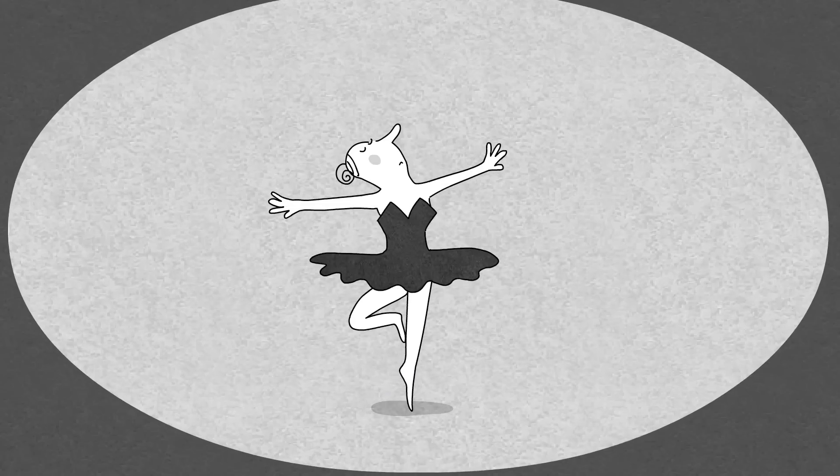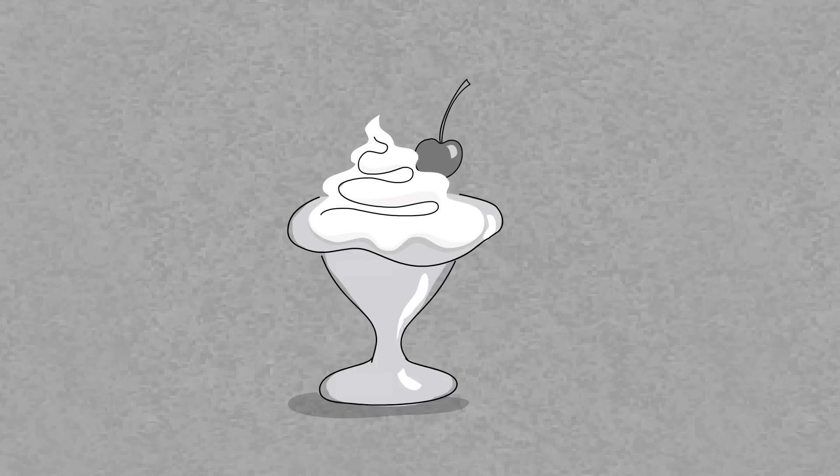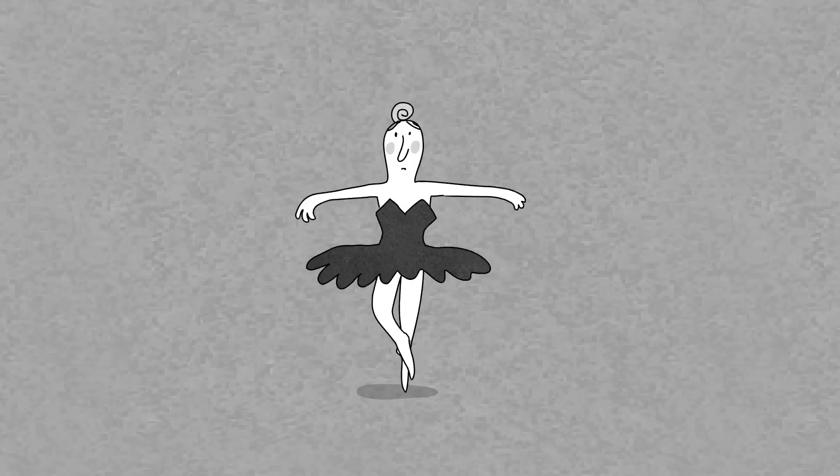Those spectacular turns are called fouettes, which means 'whipped' in French, describing the dancer's incredible ability to whip around without stopping. But while we're marveling at the fouette, can we unravel its physics?